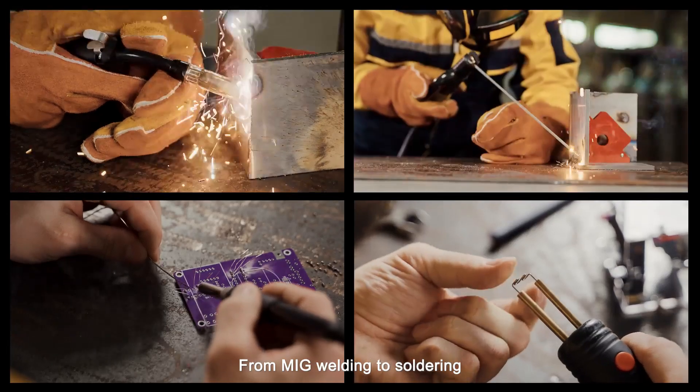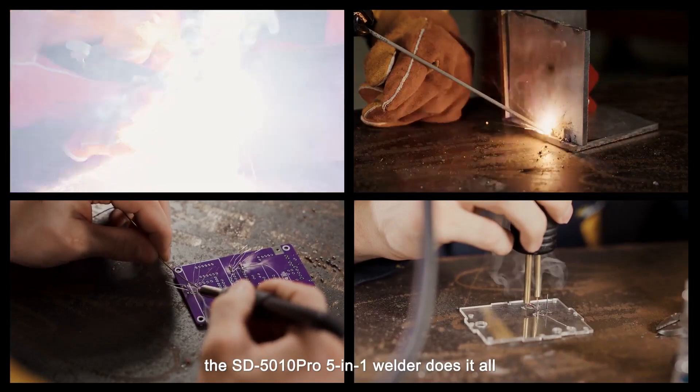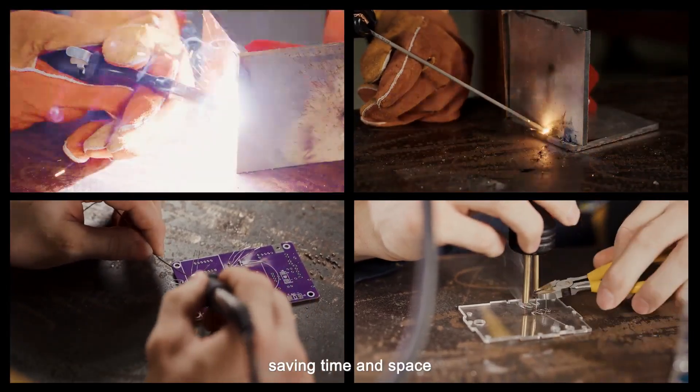From MIG welding to soldering, the SD5010 Pro 5-in-1 Welder does it all, saving time and space.